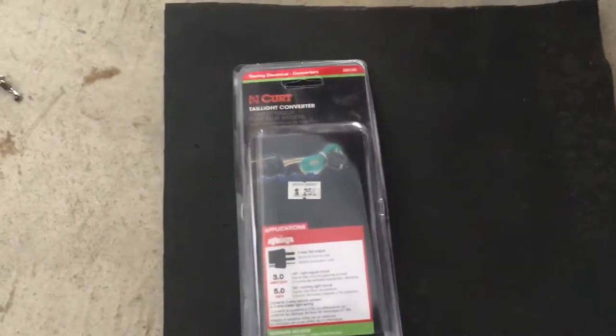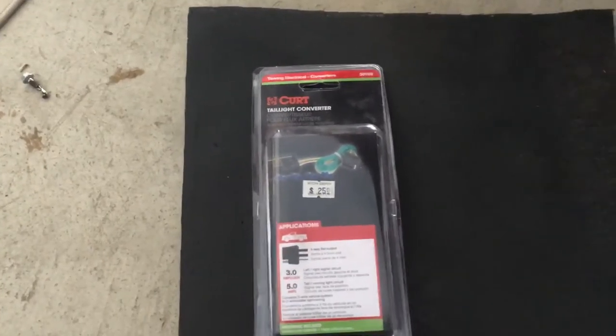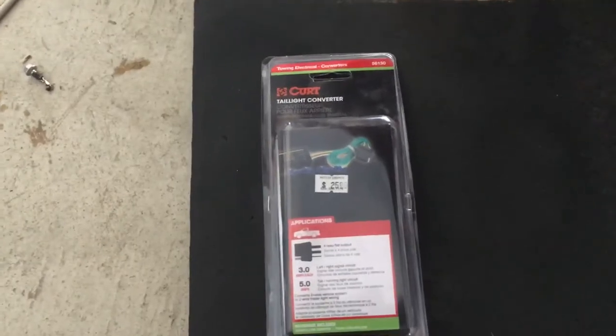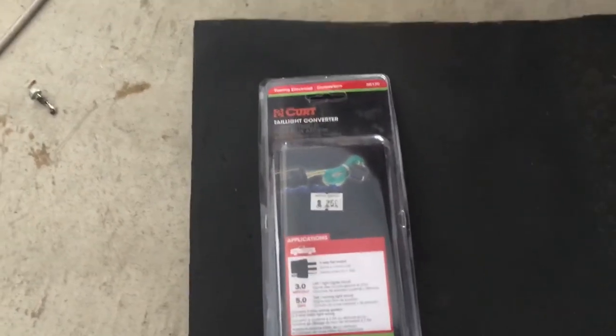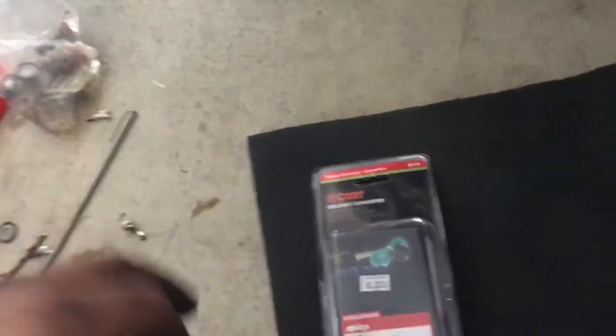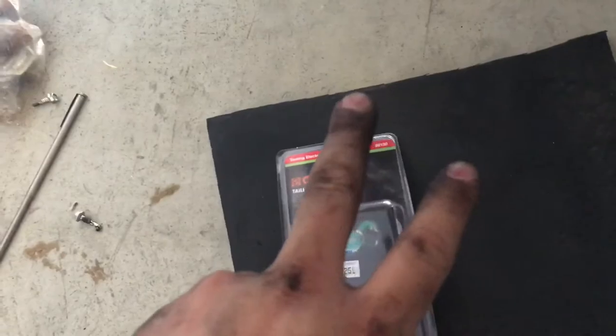Assuming you have bought a trailer wiring kit, or your trailer is already wired and has its lights — if not, you can buy them on Amazon for around 15 to 25 bucks. You will also need a taillight converter: it's the three-to-two taillight converter.